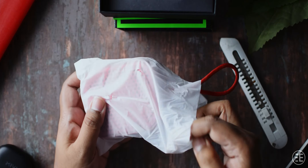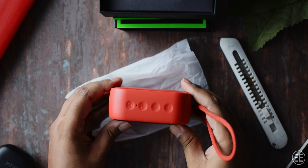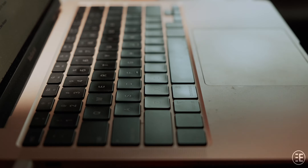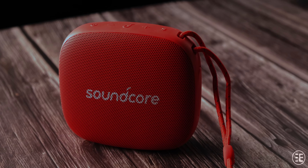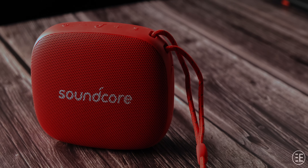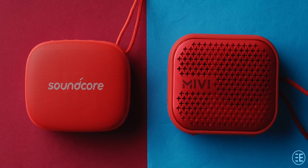I had used the original Mivi Roam and was quite impressed with the sound quality, so without any hesitation I ordered the Roam 2. But after listening to it I was kind of disappointed. I could not possibly recommend that to someone, especially if they had trusted me with their money. So I did some more digging and found out about the Soundcore Icon Mini. Shockingly, there were not many reviews available on YouTube or from customers, but based on my previous experience with Soundcore I decided to go ahead. After listening to it, I was quite surprised at how this thing has gone unnoticed by so many people.